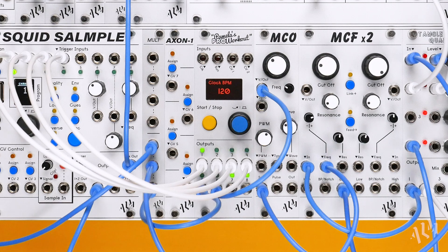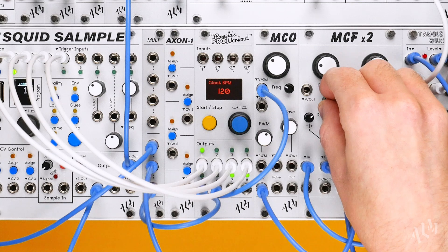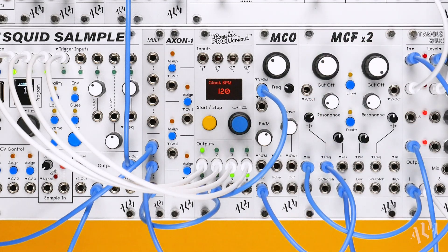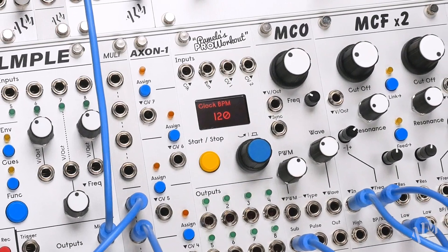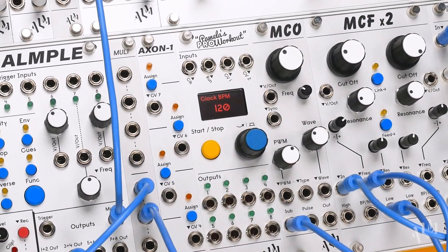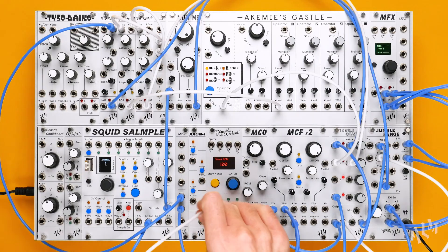Pamela's Pro Workout is a compact, programmable, clocked modulation source with 8 highly editable outputs that can produce anything from clocks and patterns, to LFOs, random voltages and quantised melodic sequences. Building on the previous two Pamela's Workouts, this new evolved Pro-Pam maintains the intuitive interface and compact form factor, but improves and adds many new features along with fully upgraded hardware.